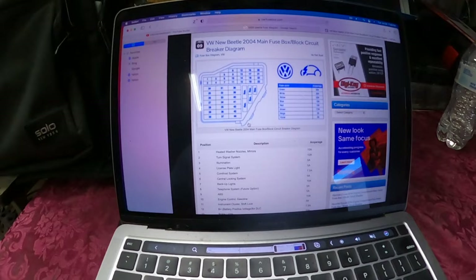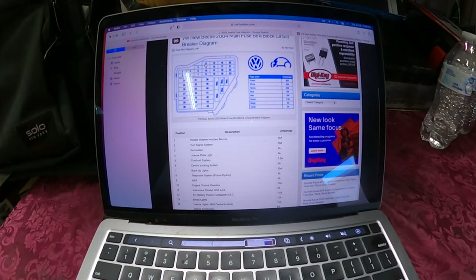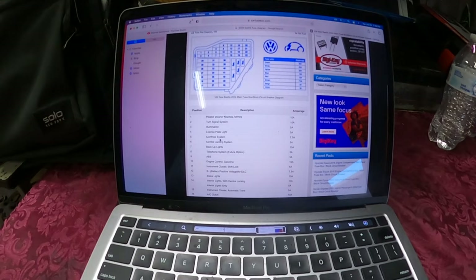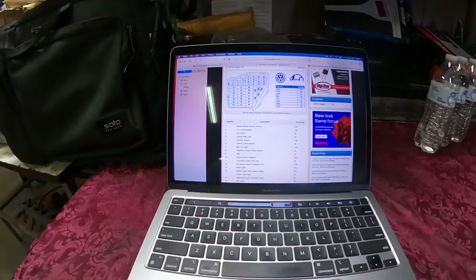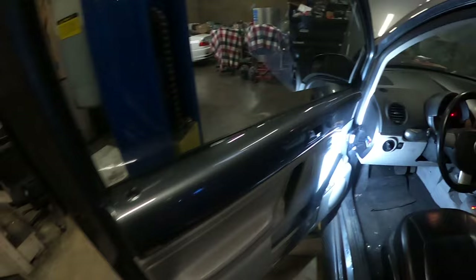You can pretty much Google the diagram — here's the fuses and it'll tell you what they do. I'm looking for fuse number 16, that's the AC clutch, and it's going to be the third fuse from the left or the second fuse from the right on the top row. I'm also going to check number five because it's the comfort system. Those two appear to be related to the AC.